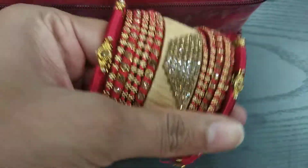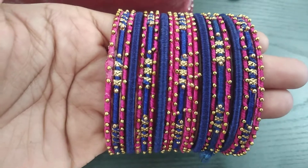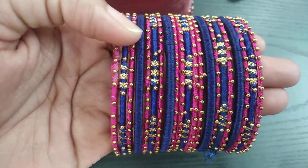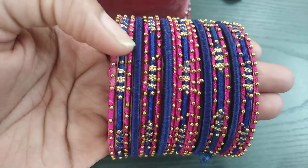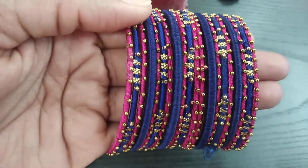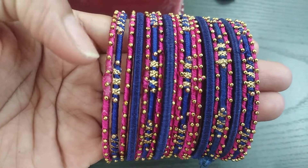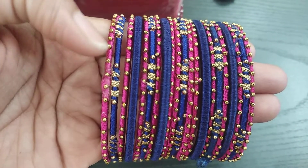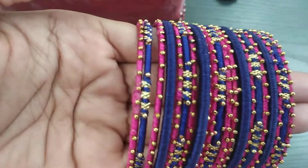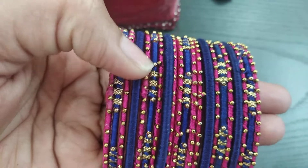This is a set of bangles. This is a set of blue and pink combination — one bangle is blue and one bangle is pink. This is a set of half sari. This is a set of pink. This is a set of blue. This is a set of plain bangle.